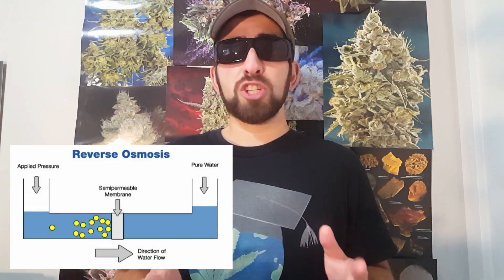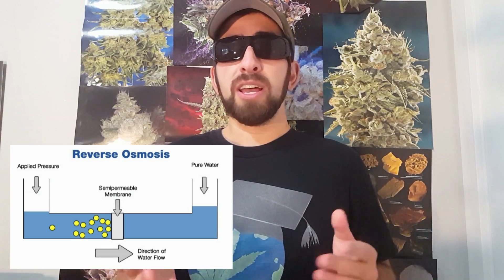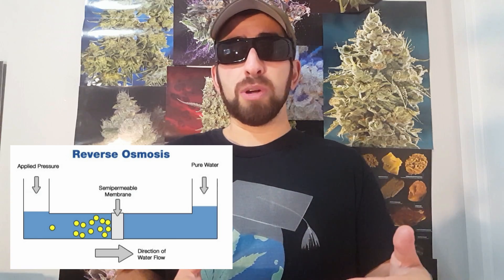RO is by far the most commonly used water purification method among growers that use any sort of water purification, and basically it's just a machine that separates dissolved solids from your water as water passes through it. So should you bother with it? There are a few angles to inspect.